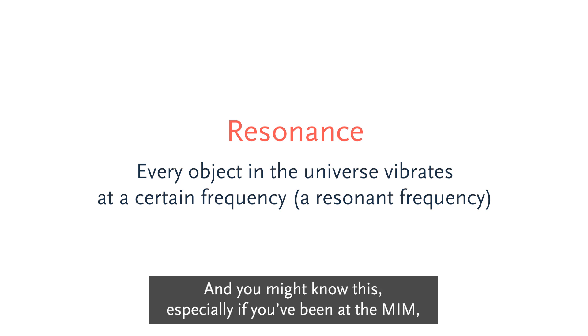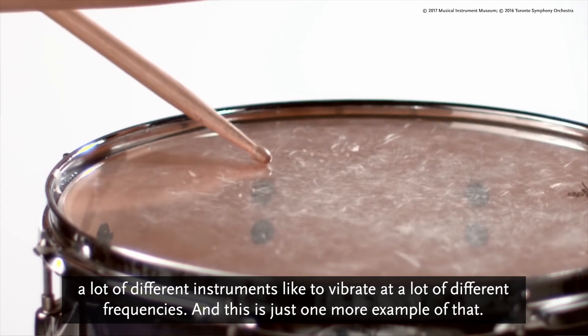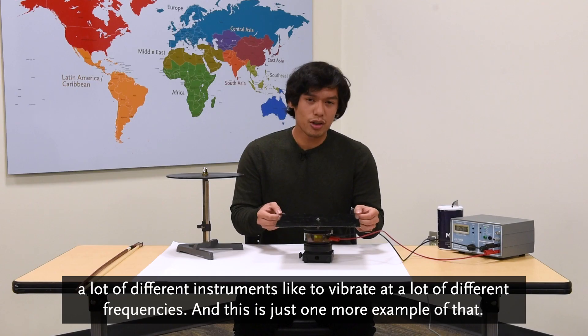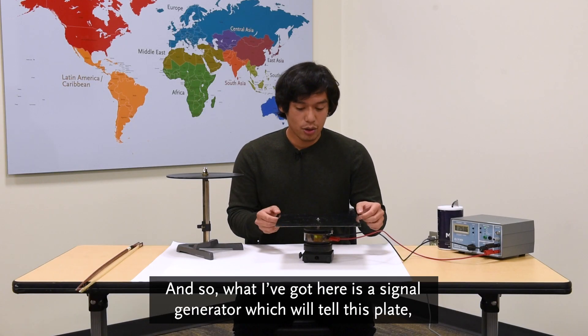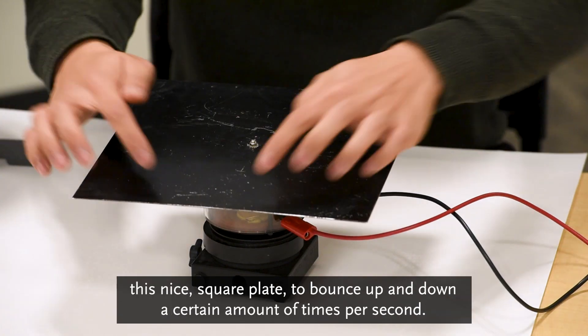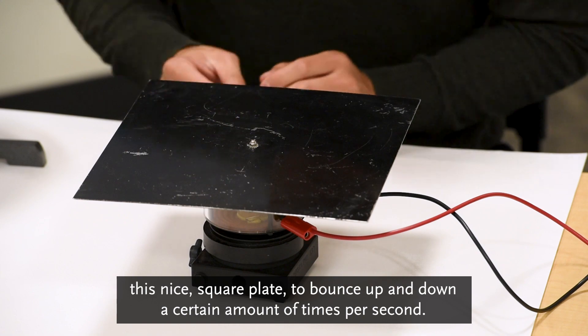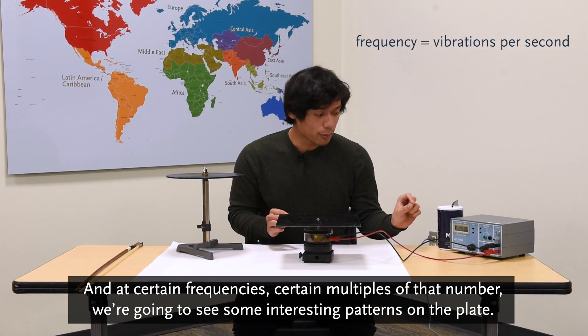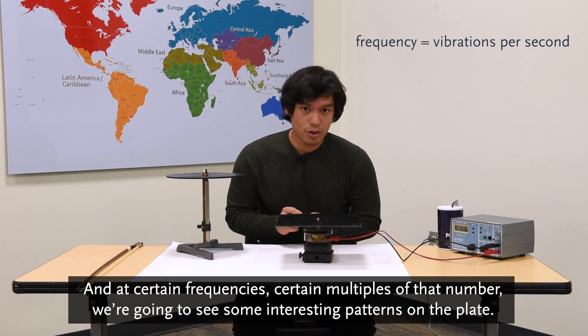You might know this, especially if you've been at the MIM — a lot of different instruments like to vibrate at a lot of different frequencies, and this is just one more example of that. What I've got here is a signal generator which will tell this plate, this nice square plate, to bounce up and down a certain amount of times per second. And at certain frequencies — certain multiples of that number — we're going to see some interesting patterns on the plate.